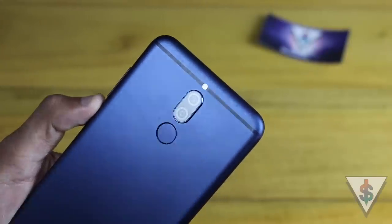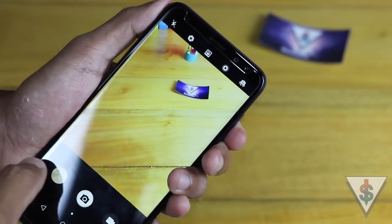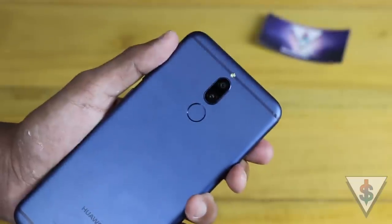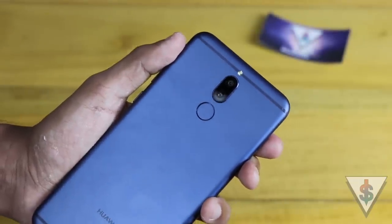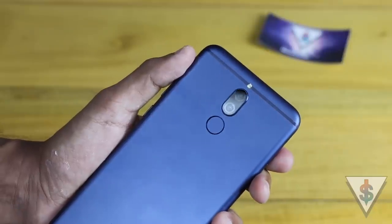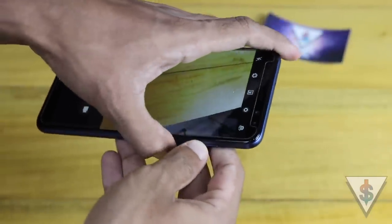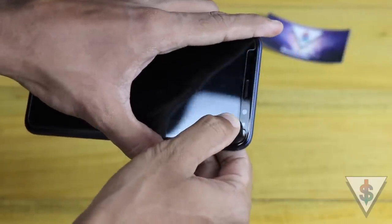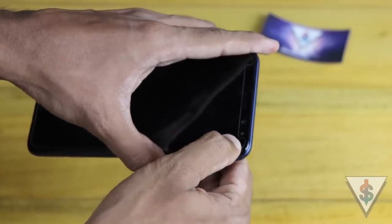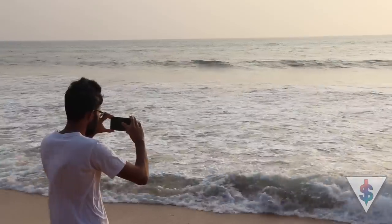The Huawei Nova 2i packs four awesome cameras — two at the back and two at the front. The two cameras at the back are a 16 megapixel camera and a 2 megapixel camera; the 2 megapixel camera is used to capture depth effects. At the front there is a 13 megapixel camera along with a 2 megapixel camera, again used for depth effects and portrait mode. Now let's dig into the software and explore the camera of the Nova 2i.